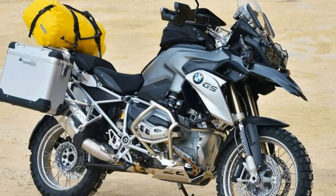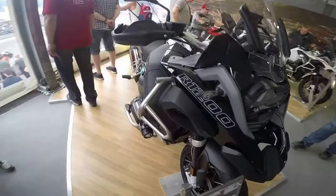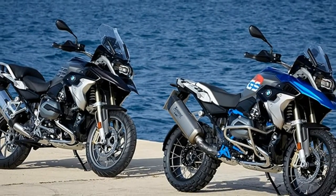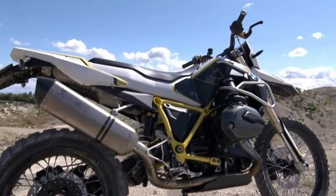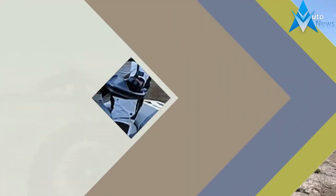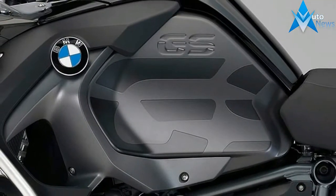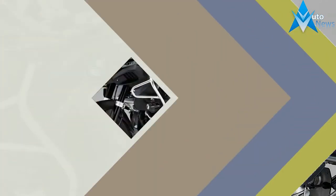We don't know who came up with the idea to build what is basically a modern day HP2 Enduro — a bike that most people just didn't understand. Who needs a 400-plus pound, 105 hp dirt bike? In its brief 2005 to 2008 lifespan, we like it. Back in 2005, adventure bikes made about 100 hp tops, including BMW's own R1200 GS. In today's power-hungry world, where the latest crop of high-end adventure rides make about 160 hp, a stripped-down R1200-based dirt bike is a little more palatable.